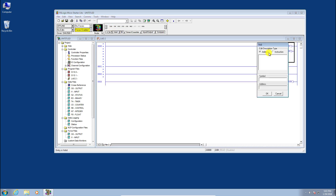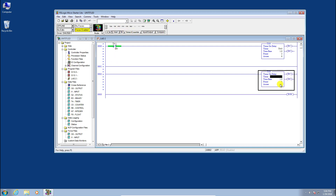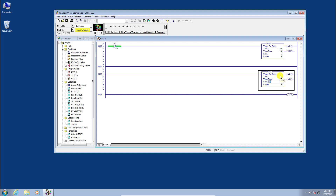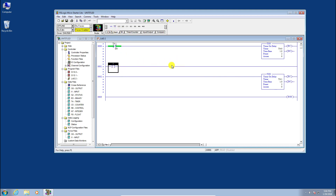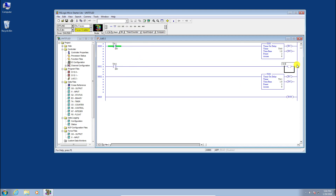We'll create a two-second flashing timer. Add timer T4:0 with a preset of one second, then add an input condition T4:1 slash done. Create timer T4:1 also with a one-second preset — together they'll flash on and off every two seconds. Add an output rung with T4:0 slash done as the input condition, and put an output assuming our light is wired into the first output point on the MicroLogix. Add T4:0 slash done as the input.